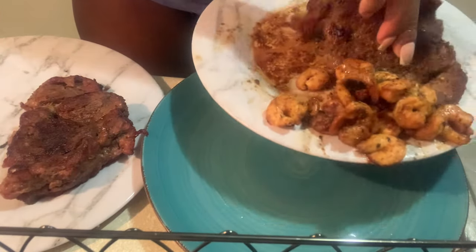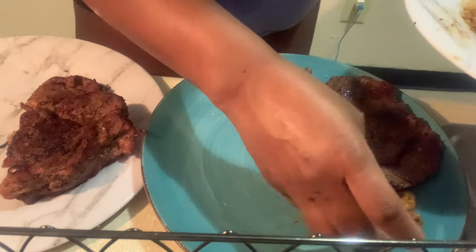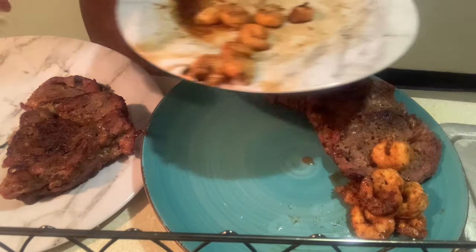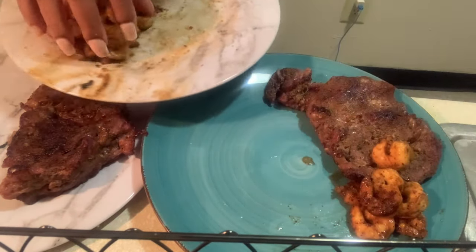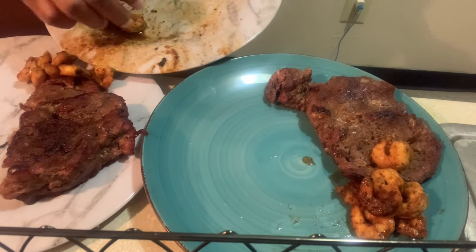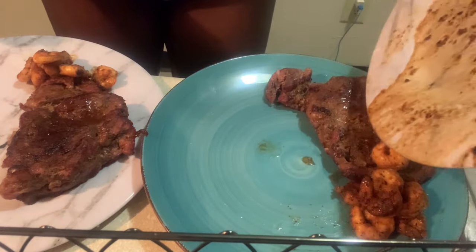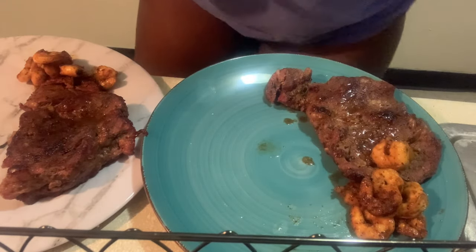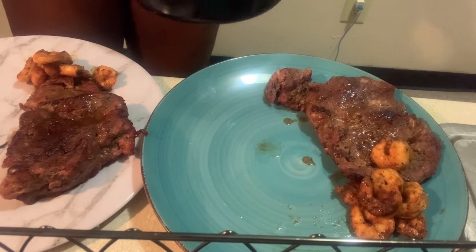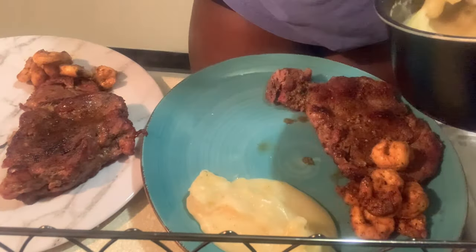Now y'all let's get to plating my food. First I'm putting these lovely steaks on there and then I'm adding my shrimp — some of them fell to the side but it's okay because I'm plating it like that anyway. I feel like I gotta learn how to make my steak a little bit juicier. It's not dry but it's not as juicy as I would like it to be. Any tips y'all have, leave them in the comments below. I'm adding my shrimp on there and a little extra juice on each steak. Then I'm adding my sides — corn, mashed potatoes, and sweet peas.